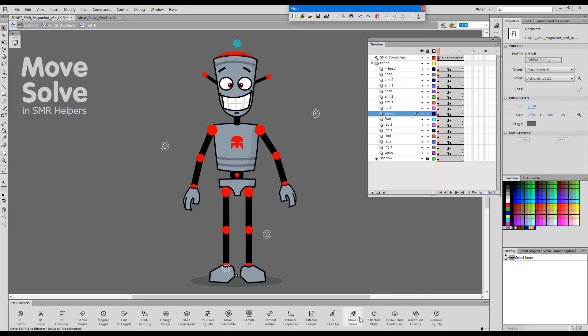In this video I'd like to show you what Move Solve in Smart Magnetary Helpers panel does. It's this button here next to IK cleanup in the default layout.